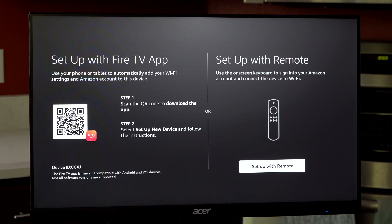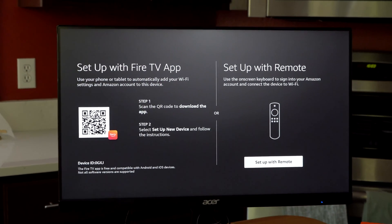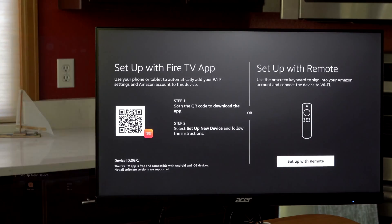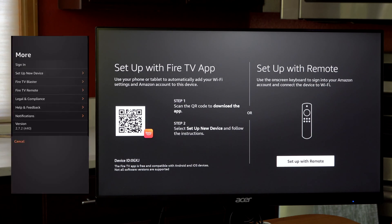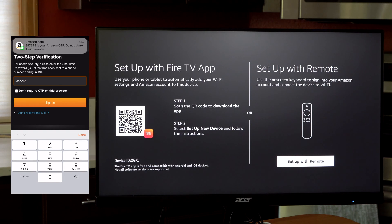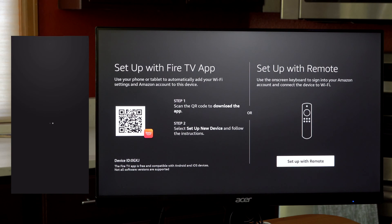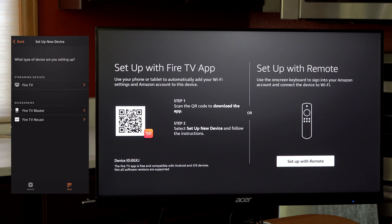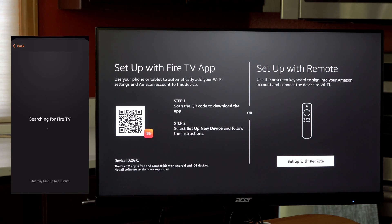Scan the QR code. Choose set up new device. I don't have the Fire TV app, so I need to get that — I'll just take a moment. Now I'm going to zoom out a little bit so I can superimpose the app on the side. Here I'm going to choose set up new device. Then it wants two-step verification — we'll do that. There's my code, so now I can just enter it. Sign in. So we're getting there. Set up new device. We have Fire TV blaster or remote — I think we just need set up new device and Fire TV. Searching for Fire TV. Looking for Wi-Fi.